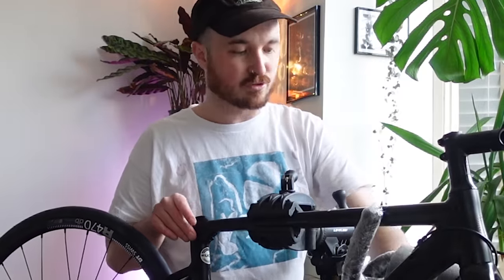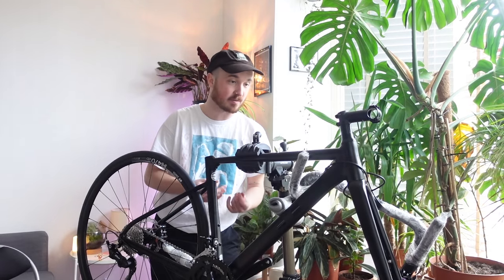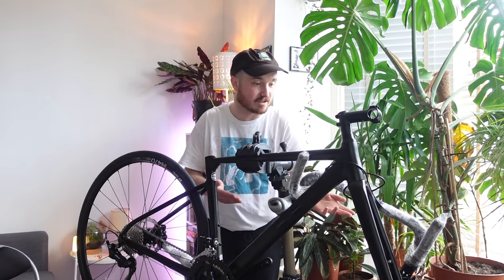This Cannondale CAD13 also comes with mounts for mudguards — that's something my Trek didn't have. Although I don't like running mudguards very often, my theory was if I do ever want to upgrade again to a more expensive bike, then this can quite easily transform to become my winter bike. It's aluminium and it's got mounts for mudguards, so it's going to be able to withstand rain and mucky conditions a bit better.